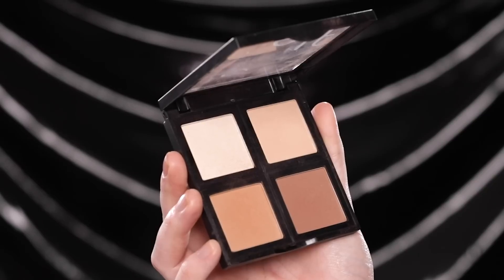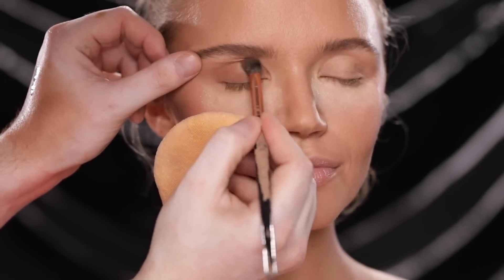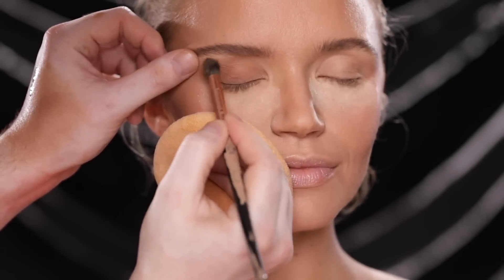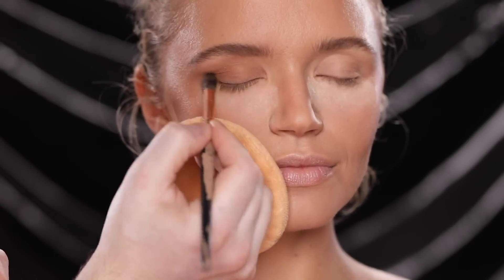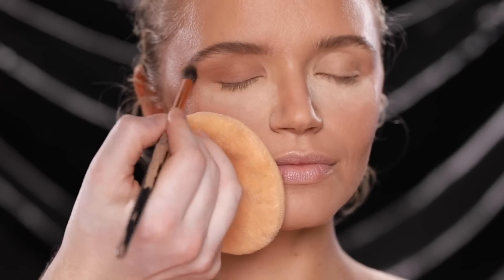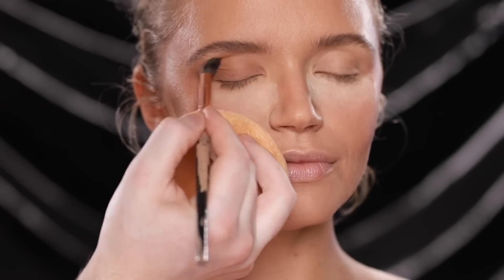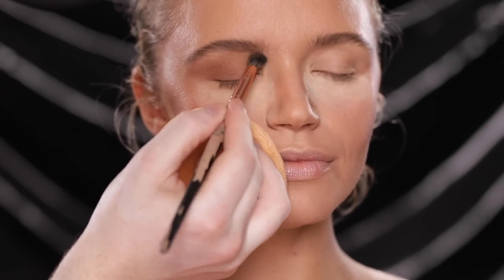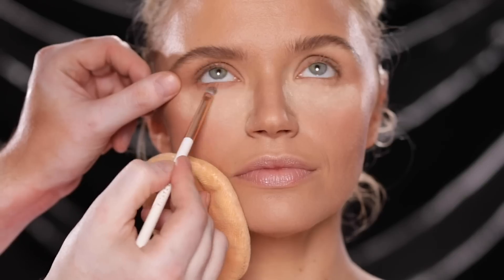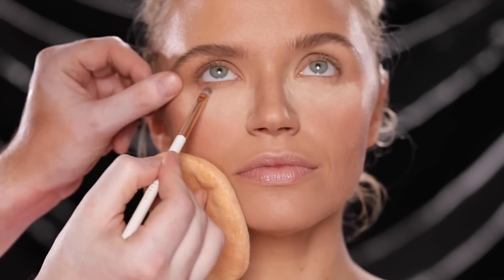To begin on the eyes I'm mixing the two deeper shades in this e.l.f. powder contour palette and applying this across the upper lid and to slightly smoke out the lower lash line. You can use whichever brown eyeshadow or bronzer you want for this. It's not too dark but it still shows up and adds a soft smoky depth to the eyes, which is the perfect start to the eye look I'm going for today.